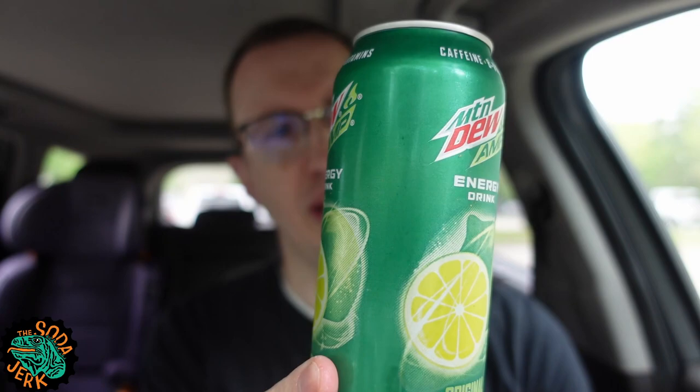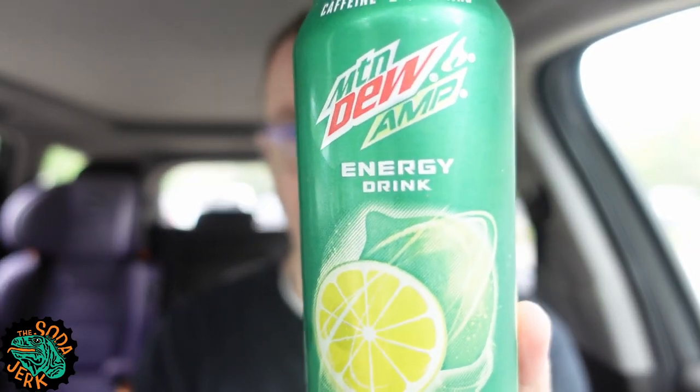I saw this at the 7-Eleven that has weird mainstream sodas. It had a Pepsi Vanilla, which I've yet to see since, and then it had this Mountain Dew Amp.